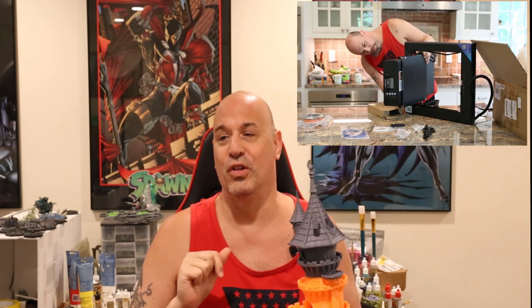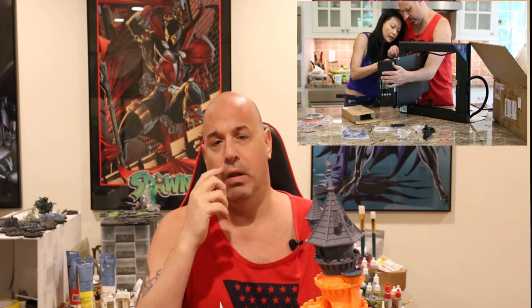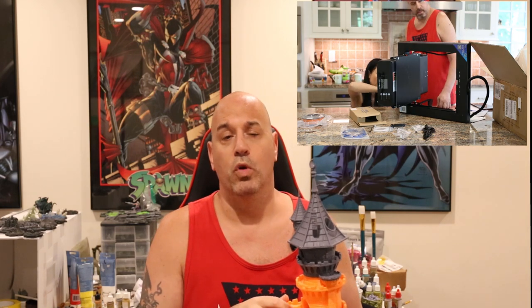Assembly only takes 10 or 15 minutes max — would have been quicker if I didn't keep dropping the screws. Packaging was excellent. The box was huge; this is a big printer. I'll have a clip coming up where I'm standing next to it — I'm a big guy, and you can see this printer is huge. It's got the big build volume, which is great.